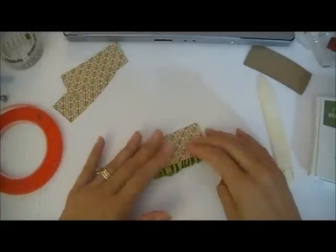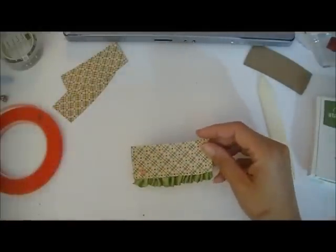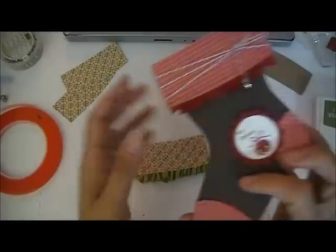I'll do that off camera. Alright, so there we go — there is the front part. I am working on the front now, so what I'm going to do next is my baker's twine.